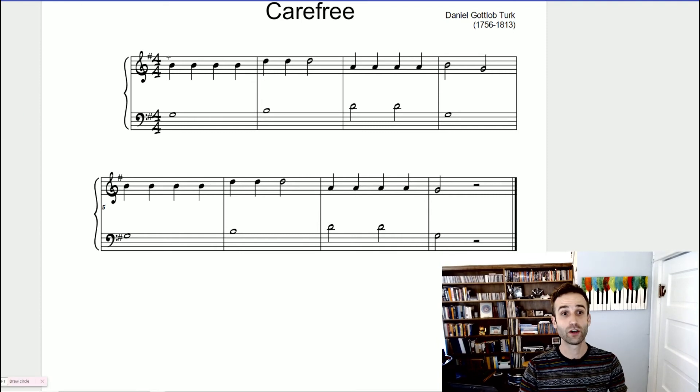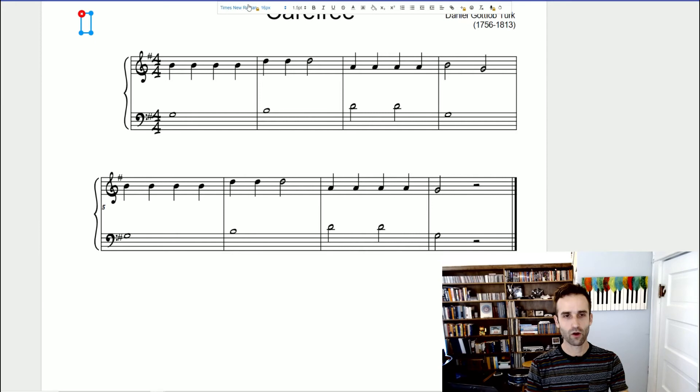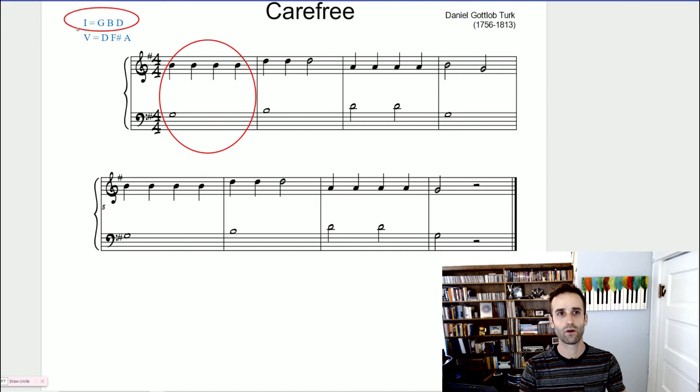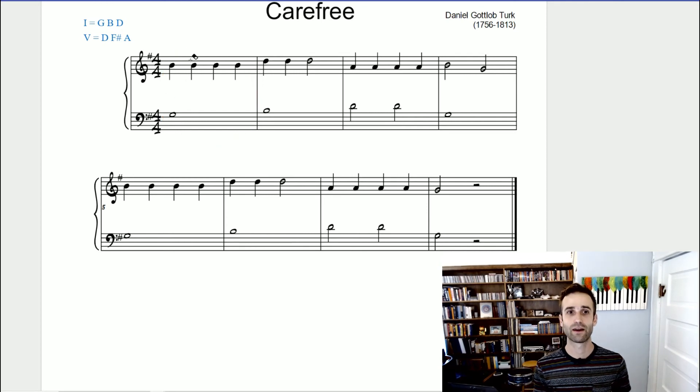Just like the title of this piece 'Carefree' — you didn't look at each letter and sound it out; you saw two words you recognized and pulled them from your vocabulary instantaneously. So we're going to take a look at this piece today and go over how we do a harmonic analysis. Our key signature is one sharp, which means we are in the key of G with the F sharp. So our Roman numeral one is going to equal a G chord, spelled G B and D, and our five is the D chord: D, F sharp, and A.